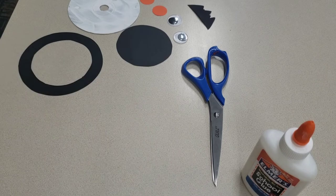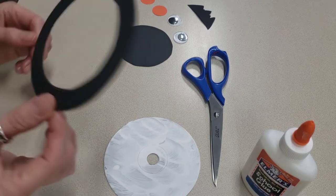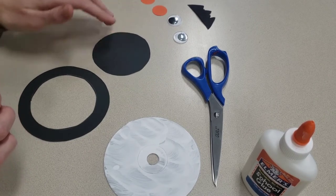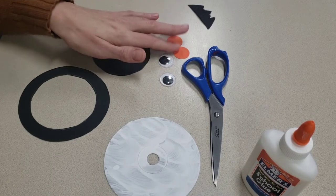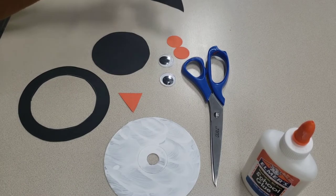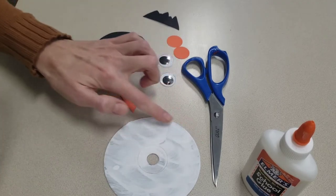In your craft bag you have a CD, you have this little ring that's been cut out, you also have this circle that we're going to be cutting in half to make his wings or his flippers. You also have two googly eyes, two little feet, a beak, and some spiky hair to put right on top.